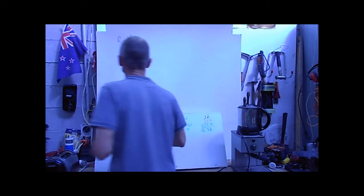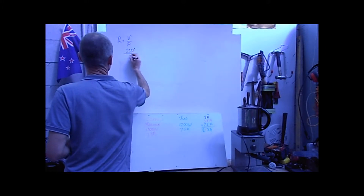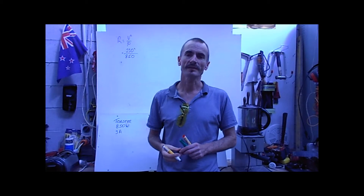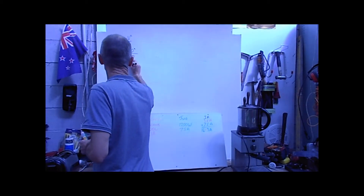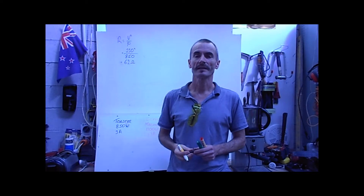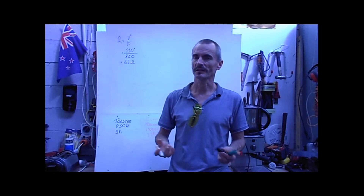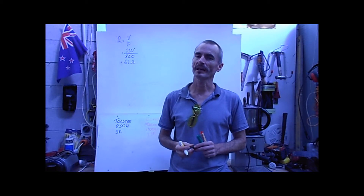Let's have a look at the toaster first: 230 volts squared divided by 850 watts — 850 watts being the power from the nameplate of the toaster — gives us 62 ohms. It's not exactly, because I haven't carried three decimal places, the age of the appliance will have some bearing on the actual resistance, and because this is an industrial situation we haven't got exactly 230 volts as determined before. I'll carry on with the jug and the coffee machine as well.